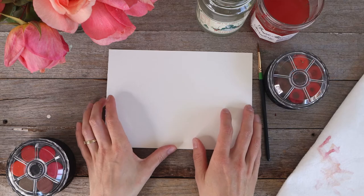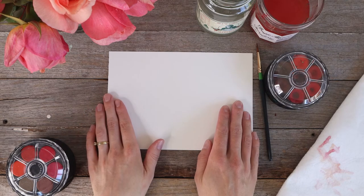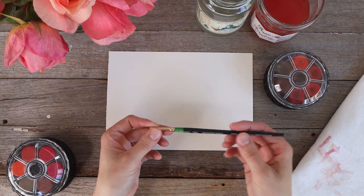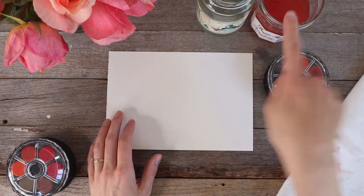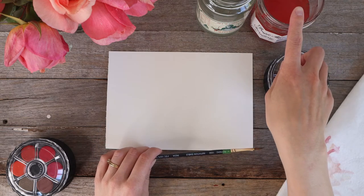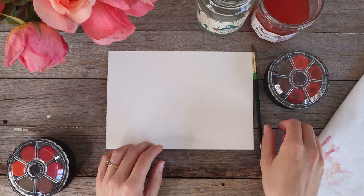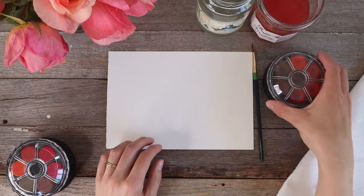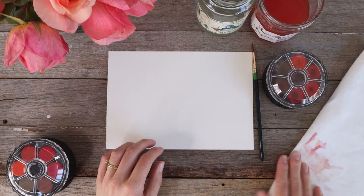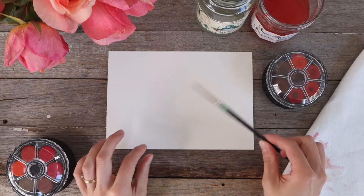To get started with your watercolor kit, the very first thing you want to do is grab a sheet of the watercolor paper that comes in the kit, grab your brush — any size is fine — and two jars of water: one for warm colors such as red, orange, and yellow, and one for cool colors such as blue, green, and purple. You also want your paint set ready to go, as well as some paper towel or reusable cloth.